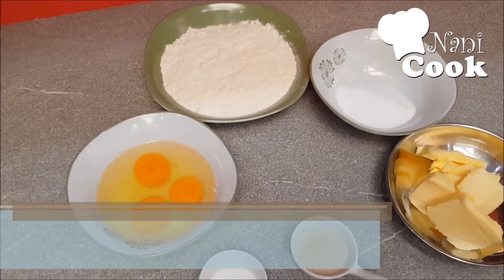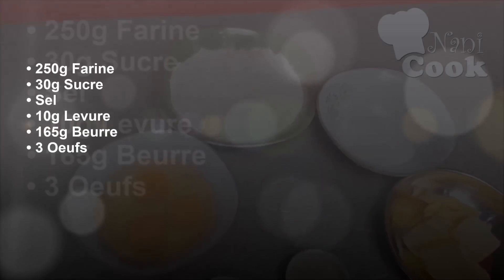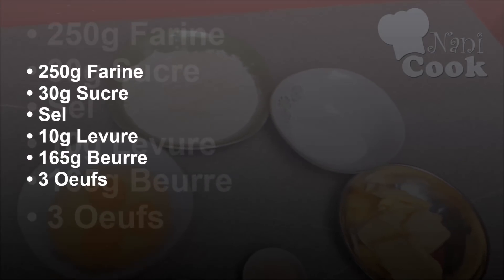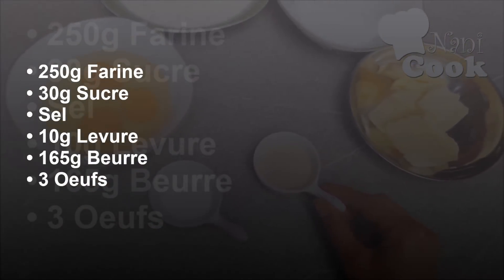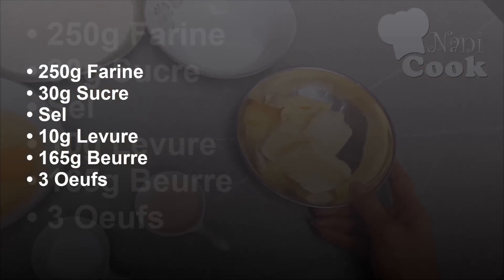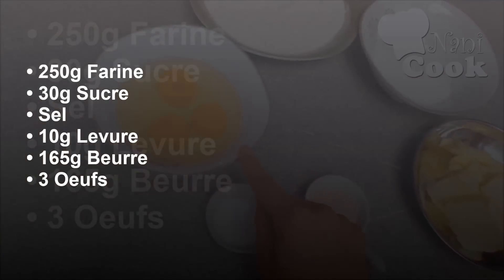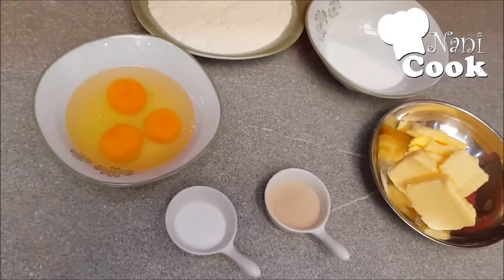The ingredients we need: 250 grams of flour, 30 grams of sugar, a small teaspoon of salt, 10 grams of yeast, 165 grams of butter at room temperature, and three eggs.